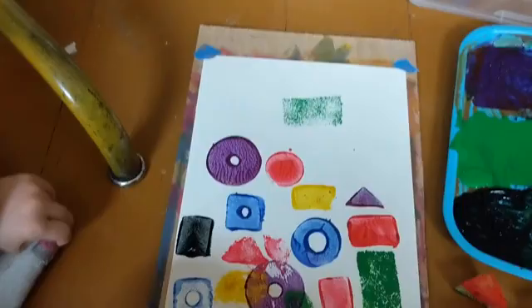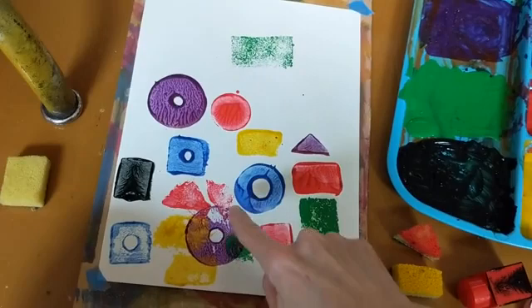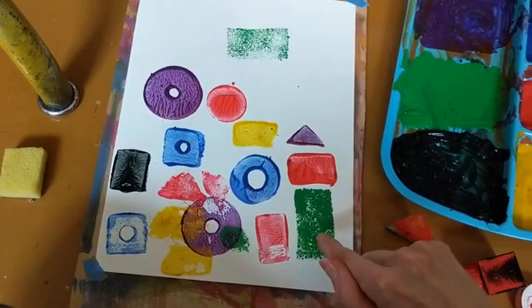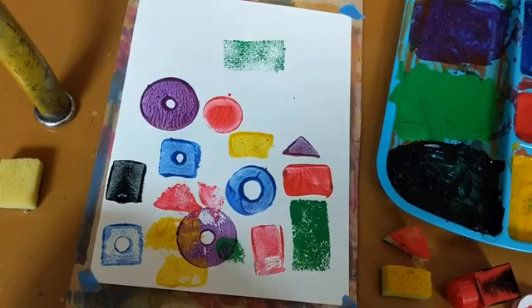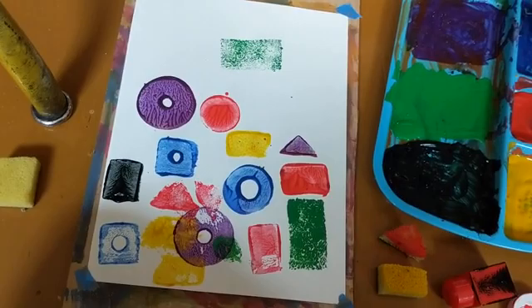We've made some progress on this — I'm saying 'we' because my daughter is helping me now. One thing we did is some overlapping, which is kind of neat because it blends the colors together. Another thing we tried was using the same sponge twice: using it once where it's dark, then again where it's lighter. I really like the overlapping so I'm probably going to try a little bit more of that.